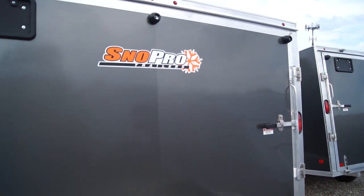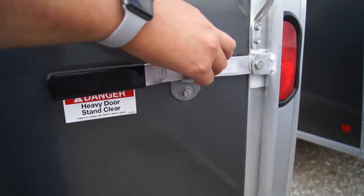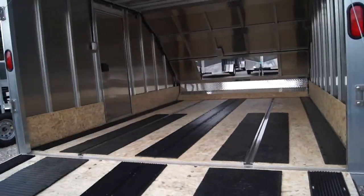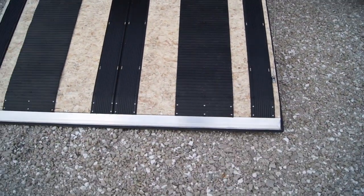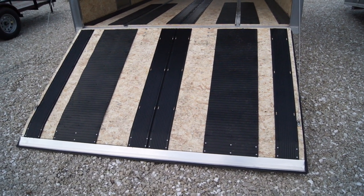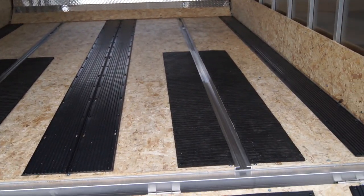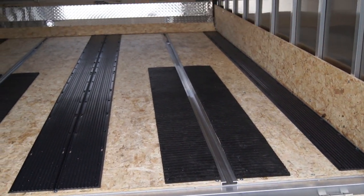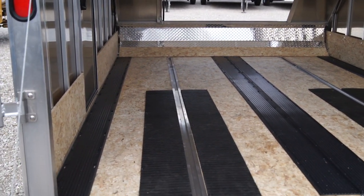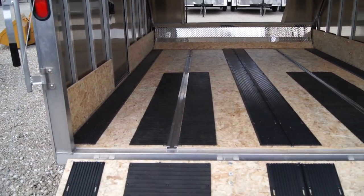Now we're going to drop this rear gate and show you the inside of the trailer. This unit is going to be equipped with caliber ski guides as well as traction mats on the full length of the trailer as well as the ramp. This unit also has full-length quick slide channels, one on each side for tie downs. It comes with two aluminum tie down bars, two tie down cranks, and we also include two D-rings with the purchase of the trailer.